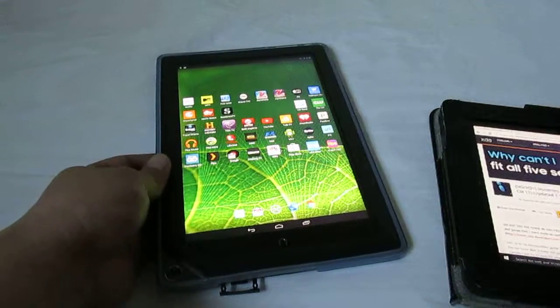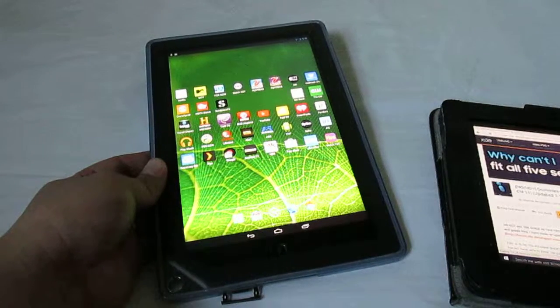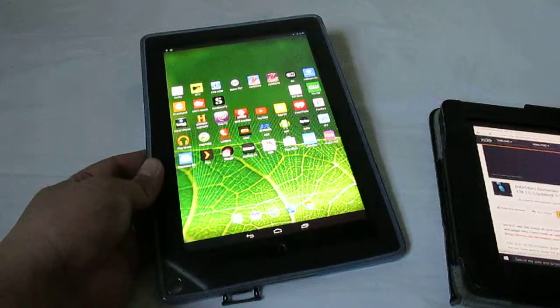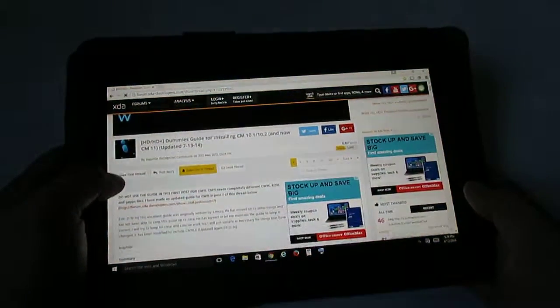The only downside of doing this for me was the battery life went from about five to six hours down to two to three hours of usage, maybe four hours. I'm not sure why the battery life is so bad. I just followed the instructions on the XDA Developers forum.